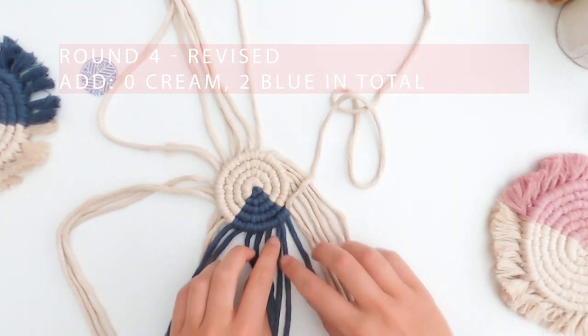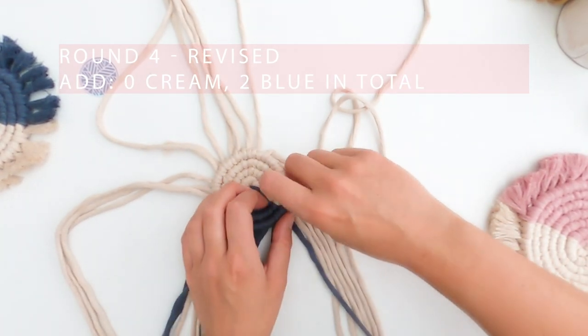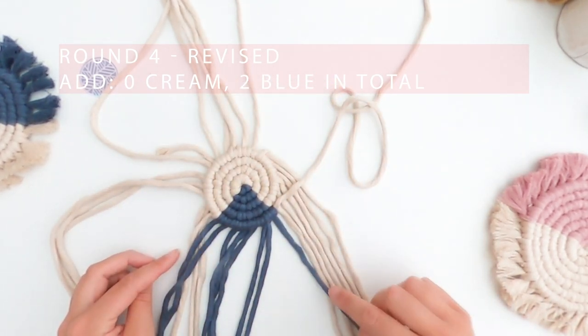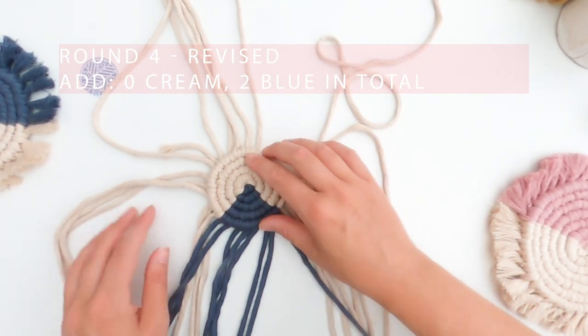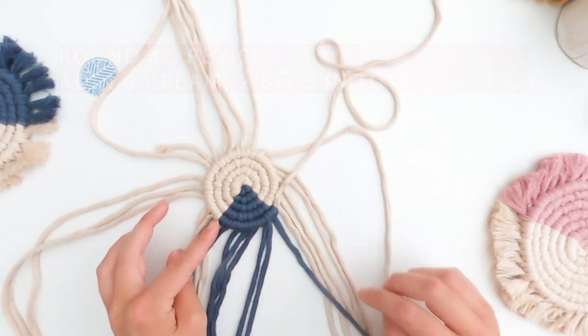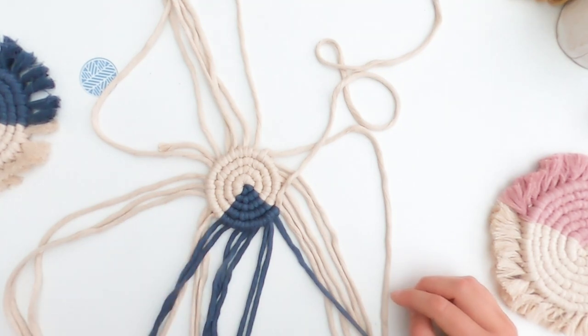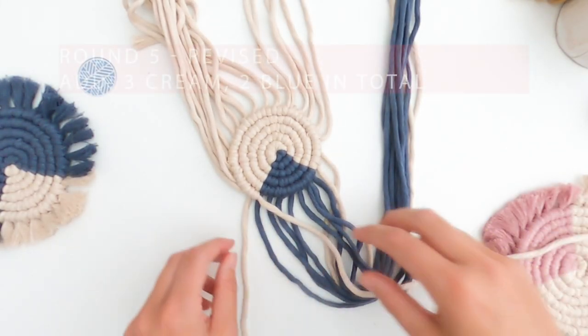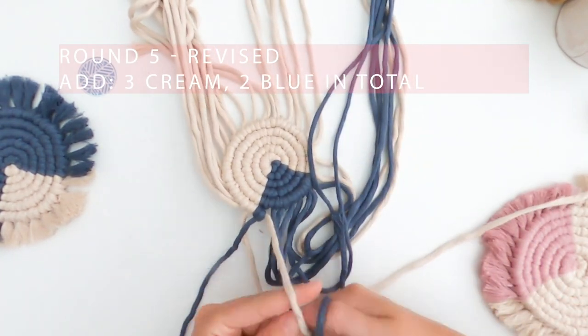I've added that extra blue in here and I'm pretty happy with how this is going. I'm going to work my way around the cream again, hopefully not adding in too many cords, and I'm going to stop again when I get to this blue section. Now we're getting on to doing the last part of the project, starting at the blue again.